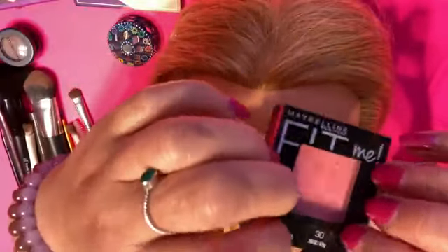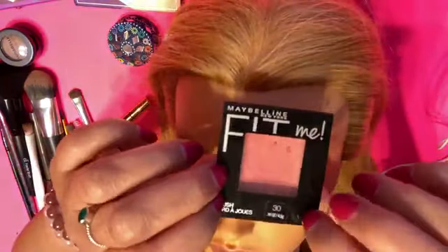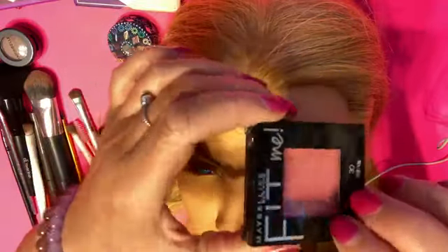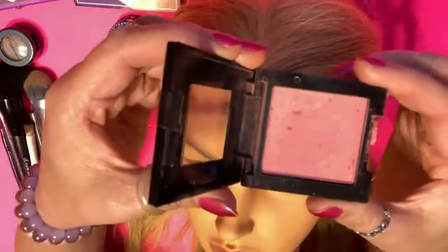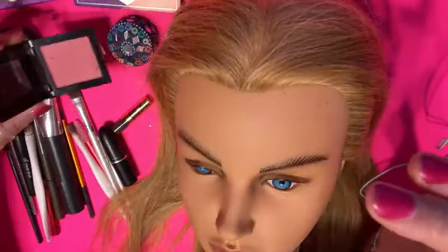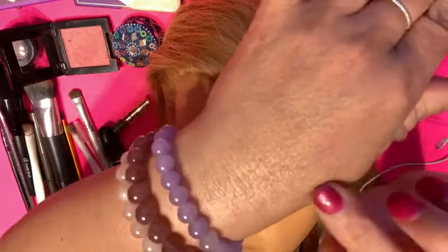I've also got some blush, and I love using blush. I am thinking she's going to look beautiful when I apply it onto her face. This is called Fit Me by Maybelline, and I really love the color. I'll give you a nice look at this beautiful blush — I'm just going to show you on a palette what that looks like. The color is really light and subtle, but I'm loving it.